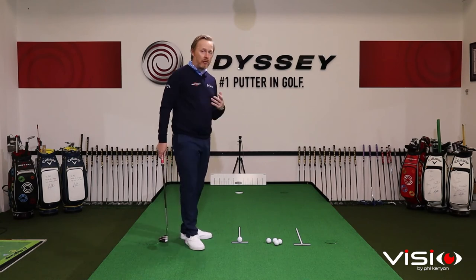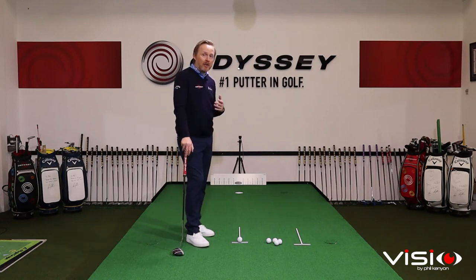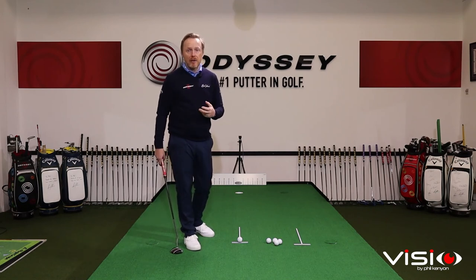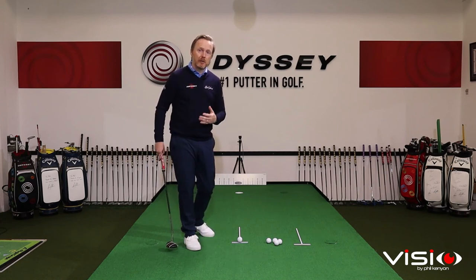In summary, we've got three really clear elements of feedback: feedback on your perception of the line — if we have to change our setup in order to perceive that line better, I would encourage you to do that; feedback on club face alignment; and feedback on our ability to start the ball online. Practicing with a T-Line is going to help refine what I believe are three really critical skills you need to develop to become a great putter.